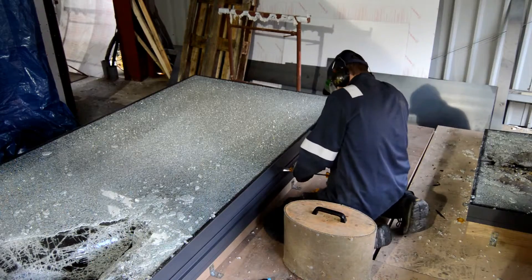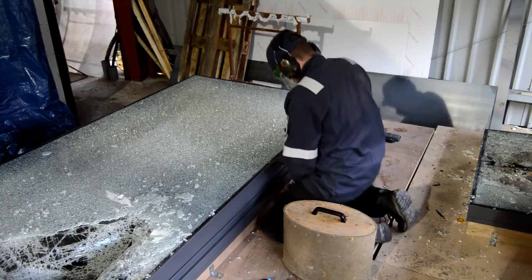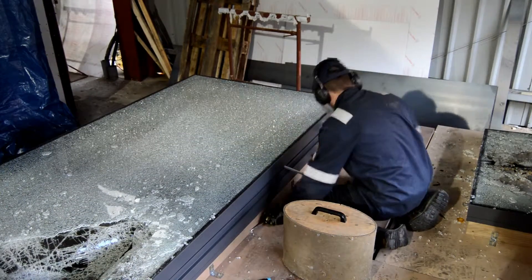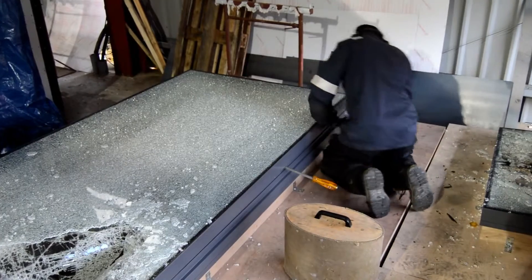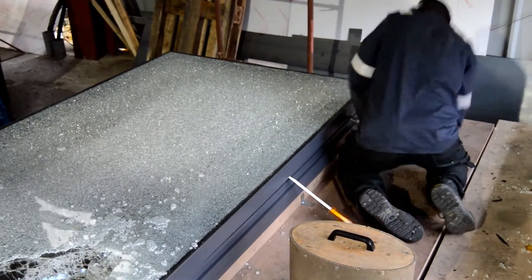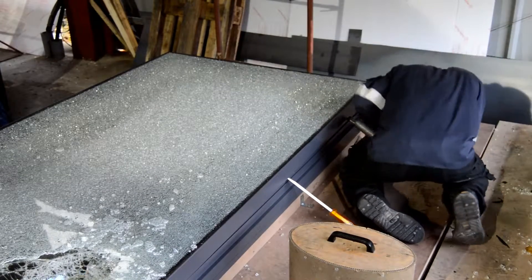You can see here that because the glass has already broken, the glass is not adding any strength to this. This is all down to the frame and the resistance of the operating mechanism and the way that's secured to the base. Quite a bit of force is being applied there.